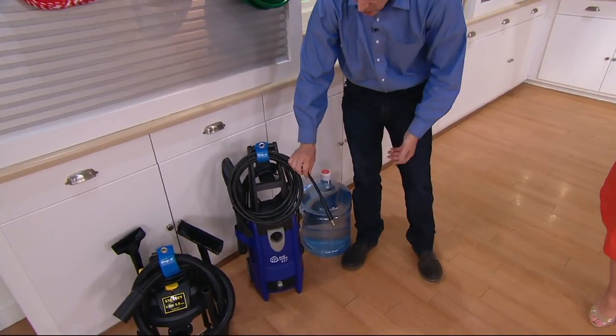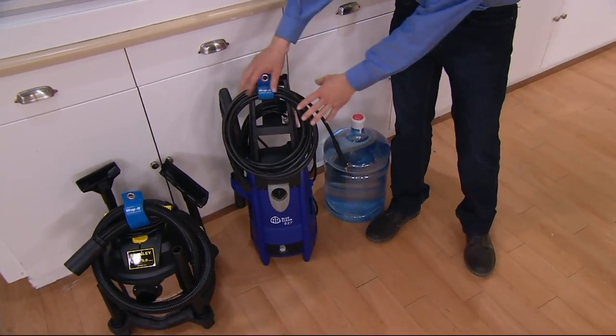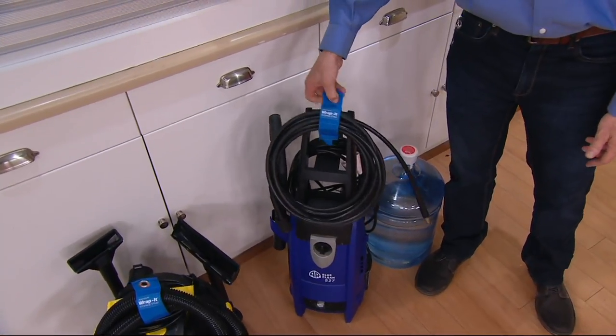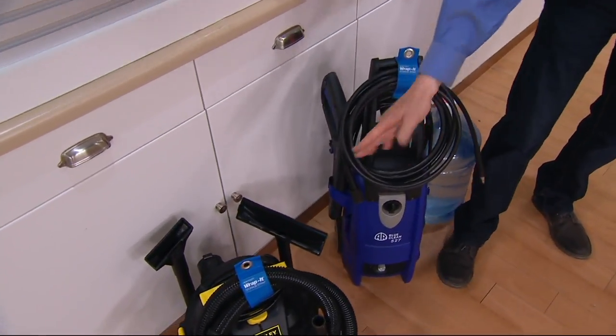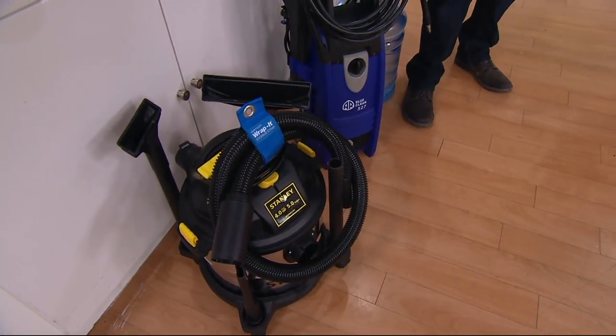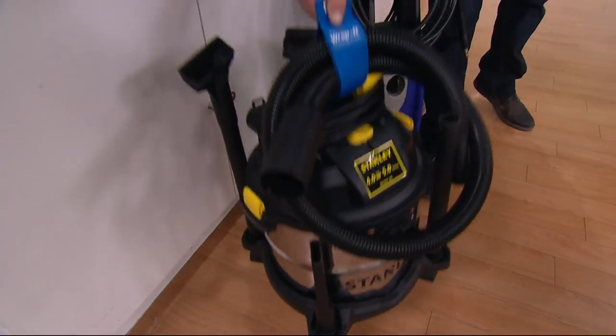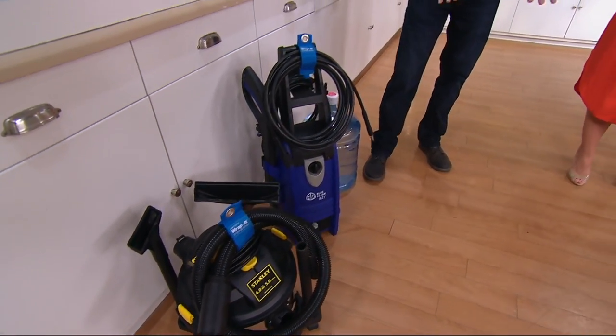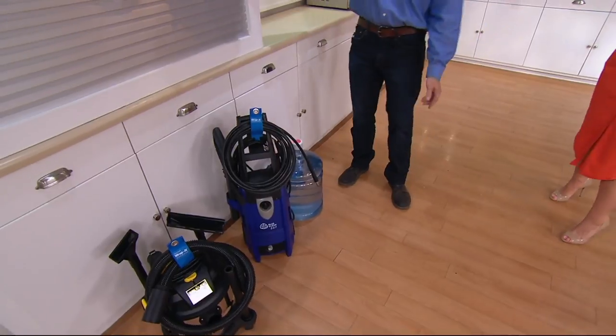We can look at some of the other uses. The pressure washer — they have a very springy hose. I love my Blue Clean pressure washer, but the hose is always tangled and floppy. Now I can fasten it on the handle and even hang it up if I want to. The shop wet-dry vac — that hose is very springy, always loose. You can't keep it with the unit. How else would you bundle that up? I can't think of another way. Now it's there, always there when I need it, not something I trip on or run over and break. 750 orders now.